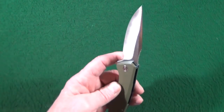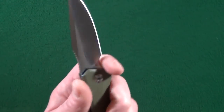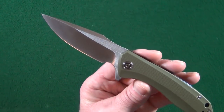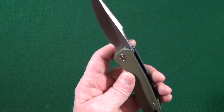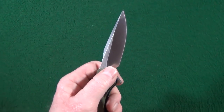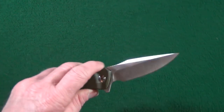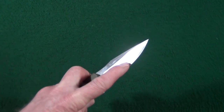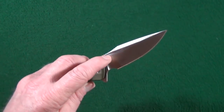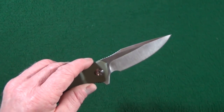Next is going to be regarding the forward finger choil. I'm a big fan of forward choils, but I have heard and read some complaints regarding the size of it and the fact that it is stealing away quite a bit of sharpened edge. And yeah, that's true — I measured just the edge at 3.125 inches on a 3.5 inch blade, so that's a lot of material that's been removed.